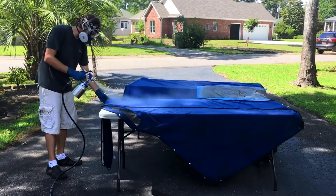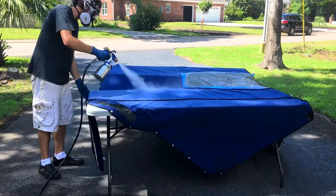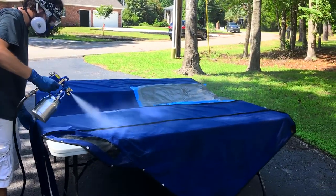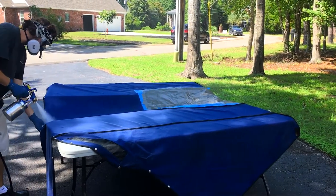After that, I donned my discount Walter White costume and sprayed our canvas with 303 fabric protector. I find it's way more effective to buy the stuff by the gallon and spray it on with a cheap air-powered paint sprayer.